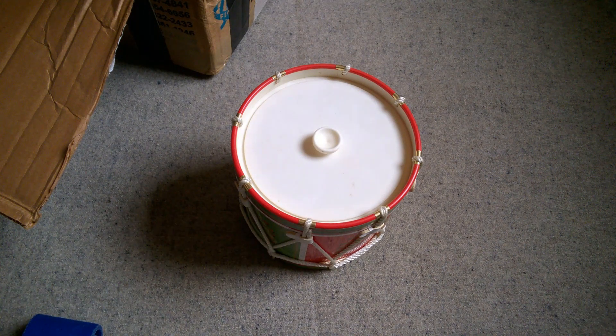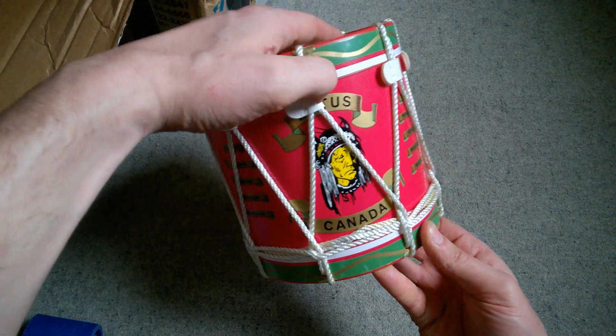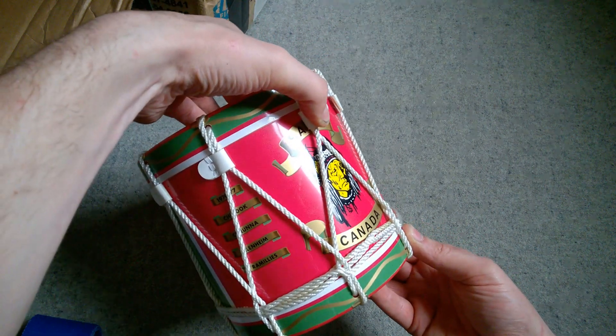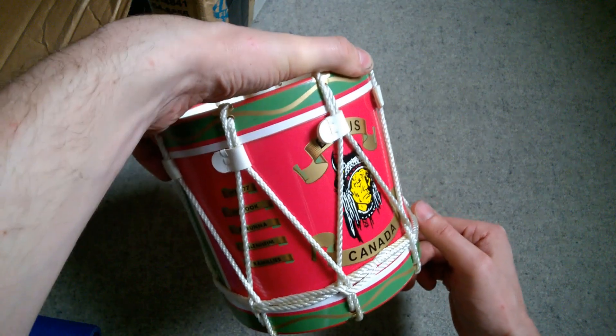British Army Training Unit Suffield Canada ice bucket, of all things. You can see it just under the ropes on the drum there — it is a little ice bucket, you can keep a bottle cold. That's an interesting little thing — it'll go on a shelf somewhere.